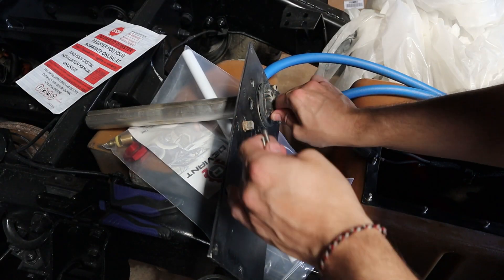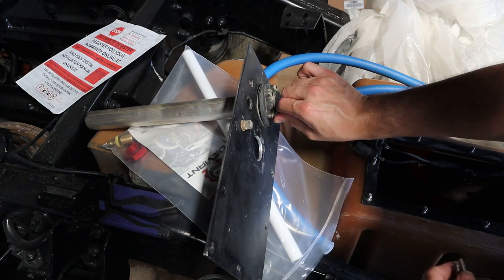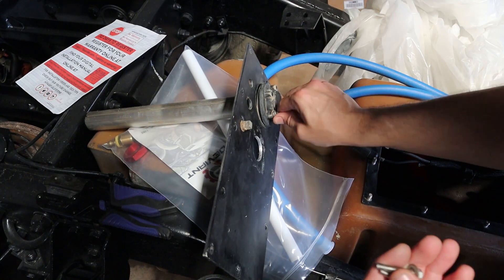We're going to go ahead and remove this fuel sending unit, really just to get it out of the way so we can work with the plate a little bit easier. It will be going back in the same exact location as it was before.